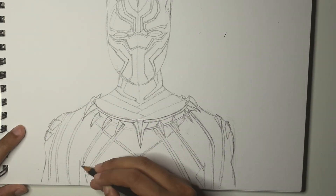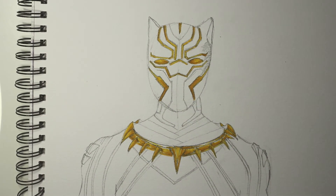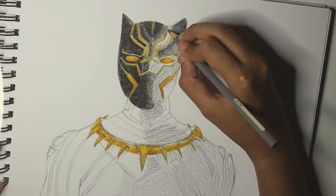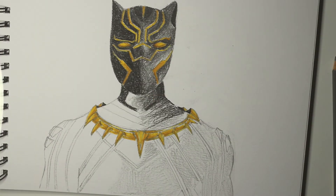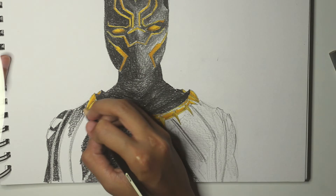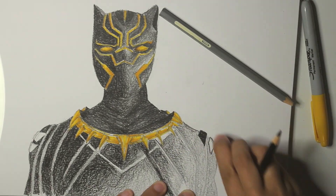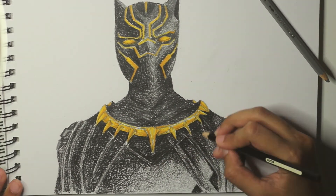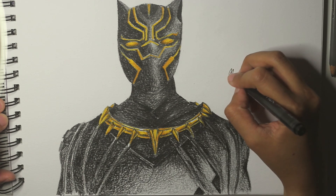We're doing the same thing for the other side. And now we're going to colour. So I'm using Sharpie colour pencils — grey and black for the mask — and also a mustard colour for the toning of the eyes, line details, and also the necklace. So I'm just playing around with the shadings for the two colour pencils, and in black for the rest of the suit.